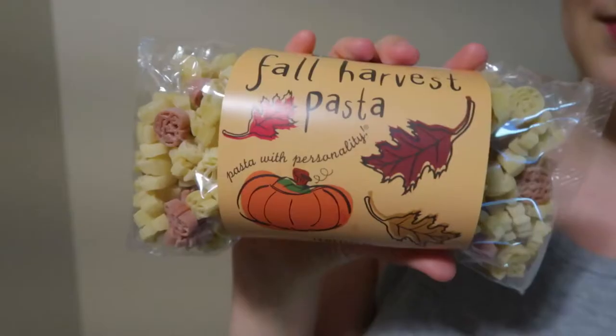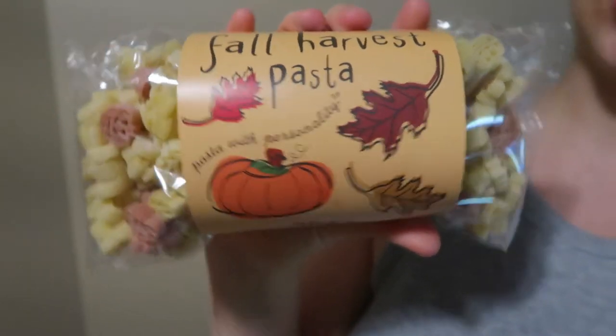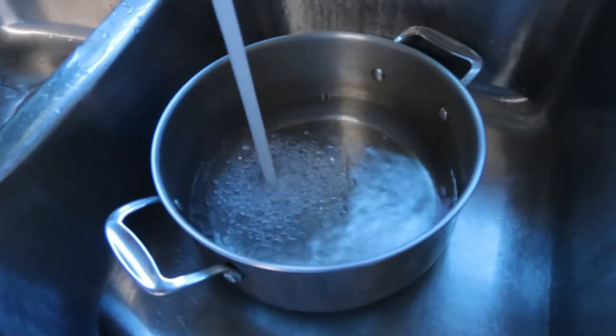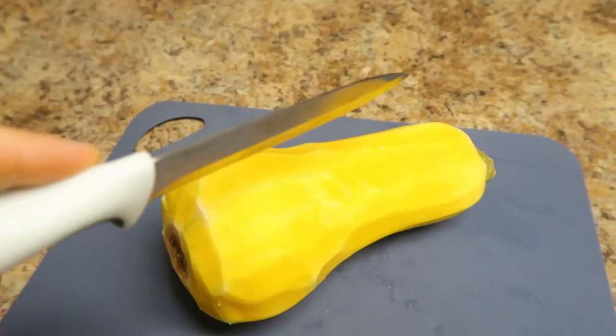It's about 12:30, the laundry's done, I'm ready to go. My coffee's drank and I'm going to be making this pumpkin fall harvest pasta for lunch. I'm so excited — it is so cute. It has little jack-o-lanterns and pumpkins and leaves and all these fun fall festive things. I'm going to be making a butternut squash macaroni and cheese, so let's get started on that.